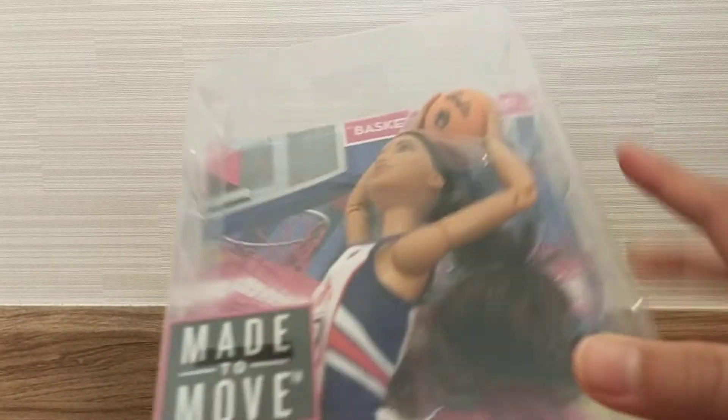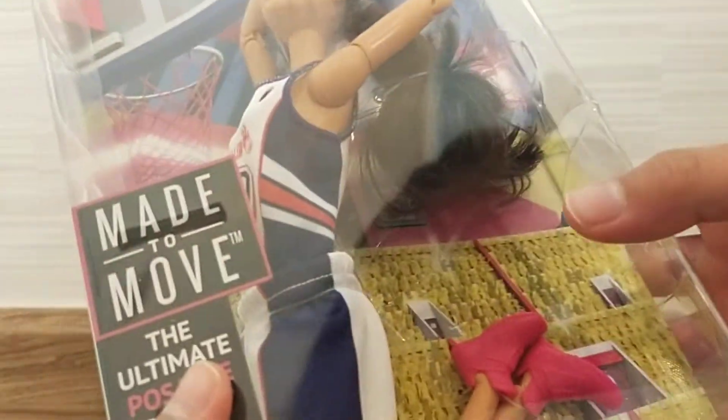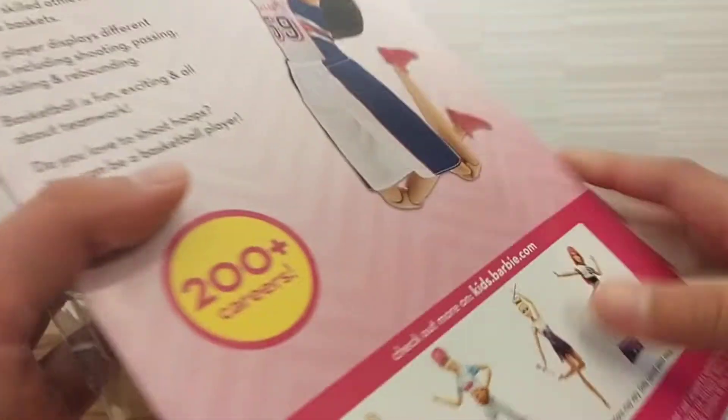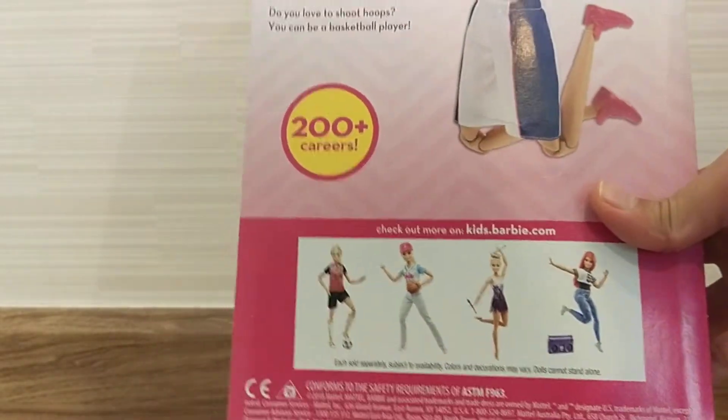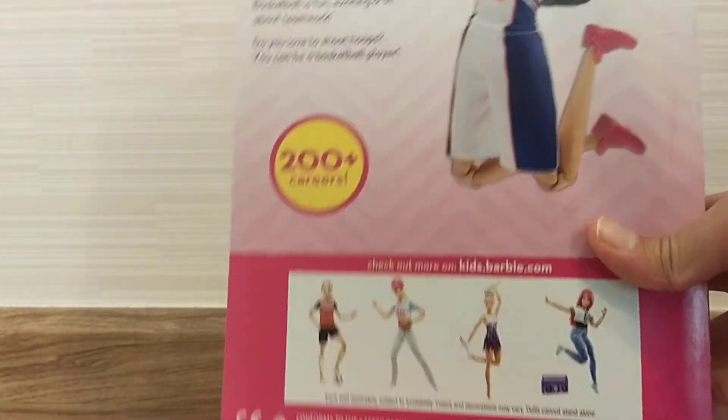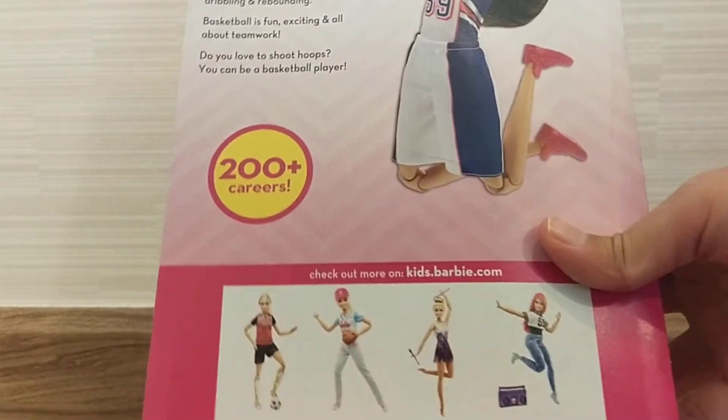So that means it can move its arms, twist its legs, move its knees, like a human. Here's the Barbie — it can be anything in a made-to-move series.